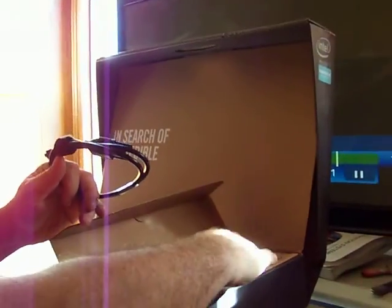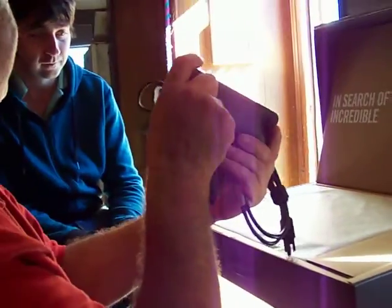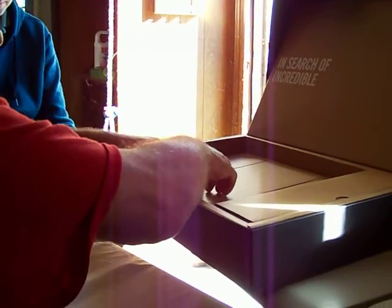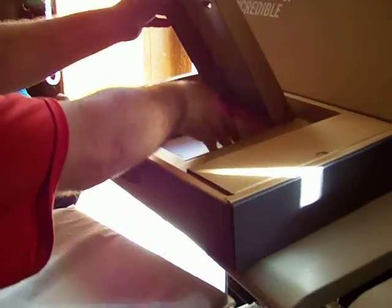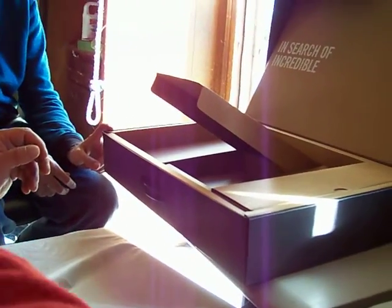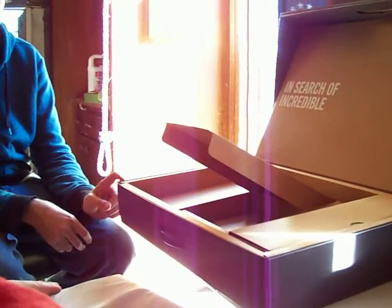The plug is normal. However, the power supply is kind of big — almost like an Xbox One kind of power supply. Now we'll move that aside. We've got the quick start guide and warranty booklets. On the case, they've already put the ASUS velcro on it.